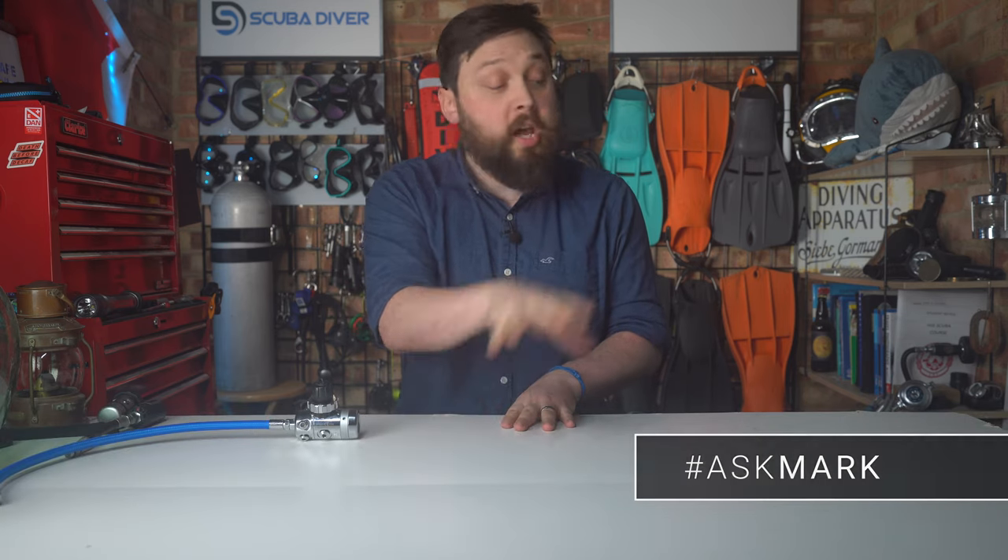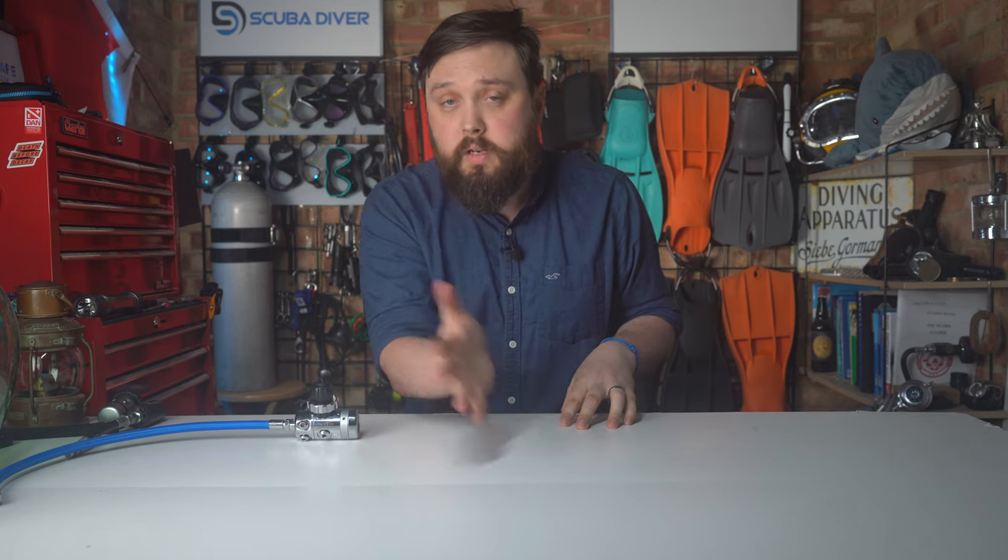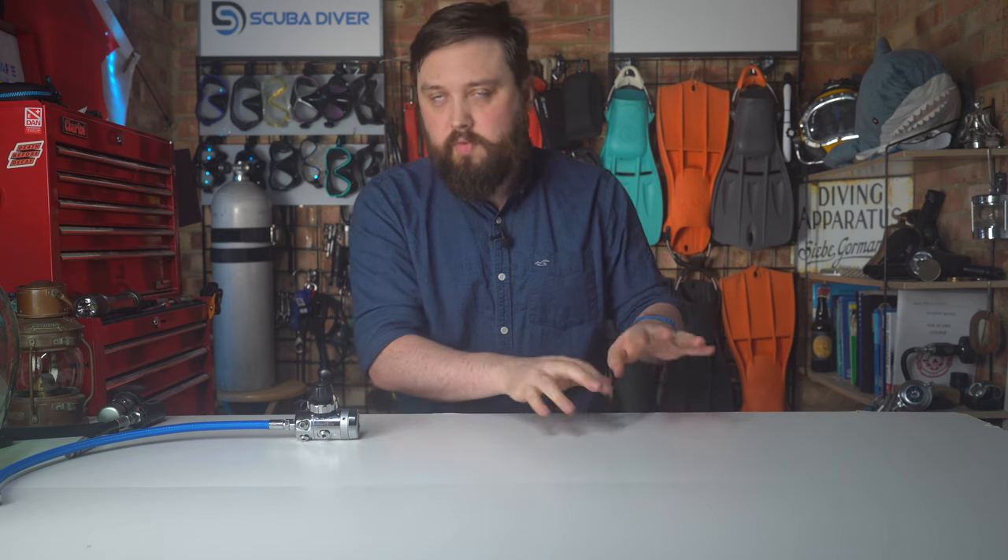If you do have any scuba diving questions, by all means put it down in the comment section underneath this video. Use the Ask Mark hashtag — it gets it featured in an upcoming video. In the meantime, I do type out an answer, and the community as well, if they see any questions down in the comment section, they do like to reply to them, which is awesome. Well done everybody.